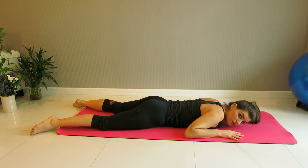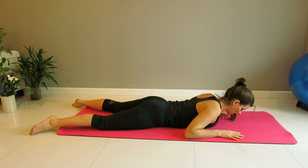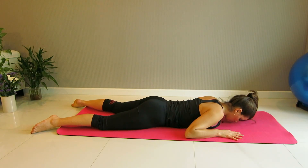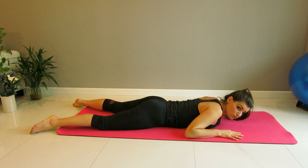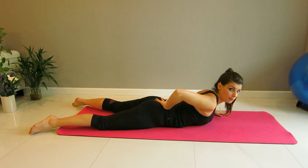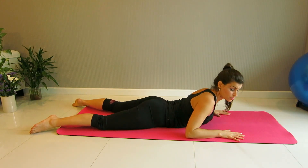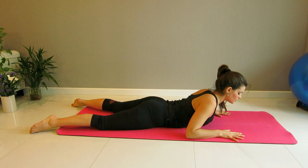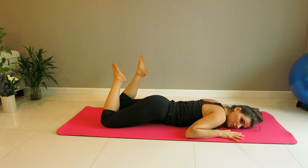Exhale and inhale. Strengthening the back this way is a wonderful exercise. I used to really hate back exercises because I have a hyper arching lower back, but these kinds of exercises made my spine much stronger. Last one — exhale, lift and hold. And release all the way down. You should feel your upper back working quite nicely here. Bend the knees and drop them from side to side to release.